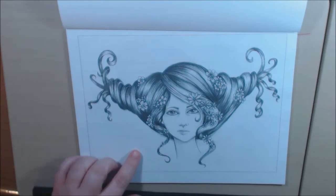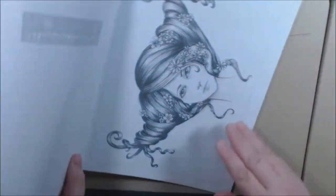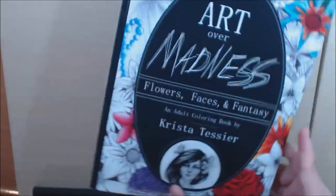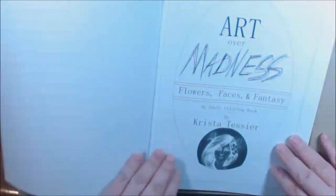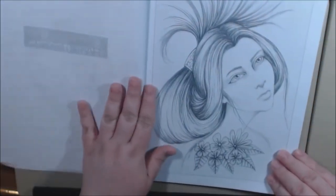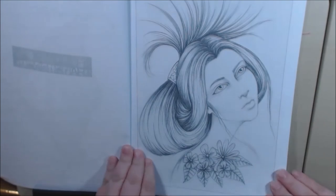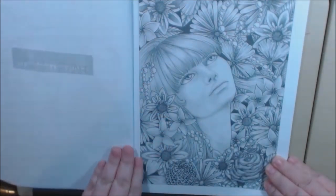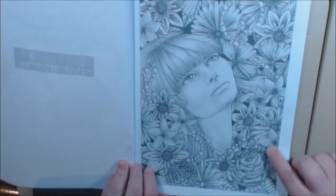She is beautiful, oh my gosh, I cannot wait. You can see her right here colored. I forgot to mention — they are grayscale. Some people don't like grayscale but it doesn't bother me, I love it. Some of them are a little easier than others.